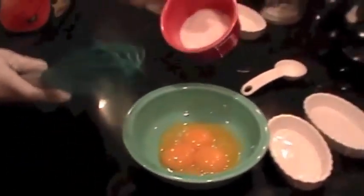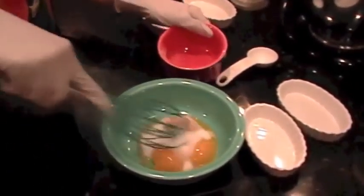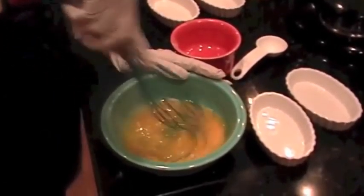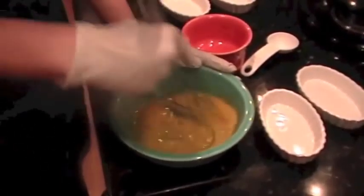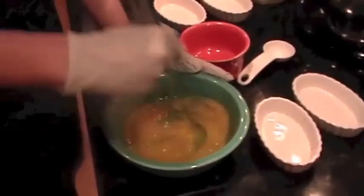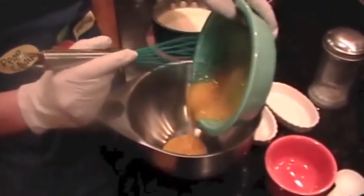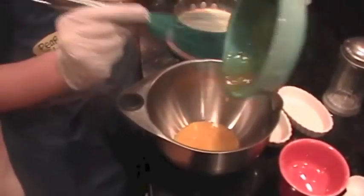Add one tablespoon of sugar to your four egg yolks and whisk thoroughly with a whisk or a fork. Do this until your sugar is thoroughly dissolved. Now you can transfer this to a larger bowl — make sure you scrape the bowl and get all the egg in there.